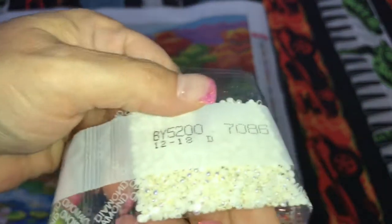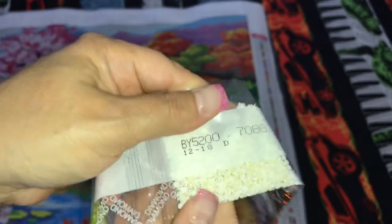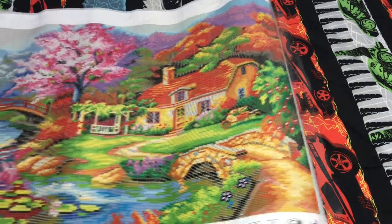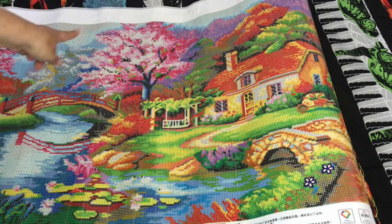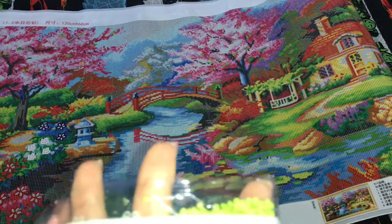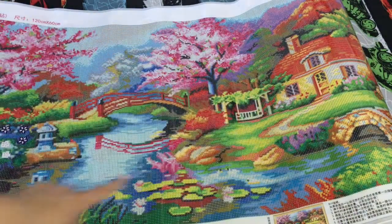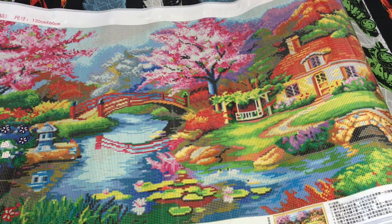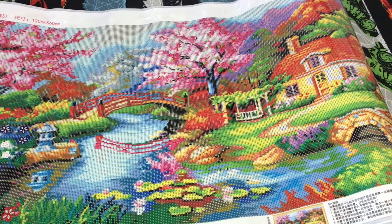Then we have these gorgeous pearl-looking diamonds - they're a square shape. It looks like they're going to go up in this tree, over here on this side as well - that's going to be really pretty. Then of course we've got the green AB diamonds and the pink AB diamonds. The green is probably going to go down here, and the pink is going to go up in the tree anywhere there's pink. So this is going to have a lot of variety - regular diamonds, AB diamonds, crystals, special gems. I think it's going to be really pretty when it's all done.